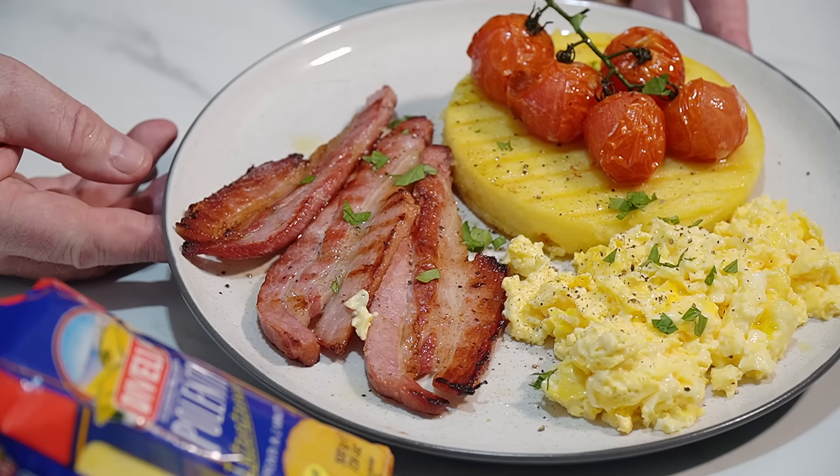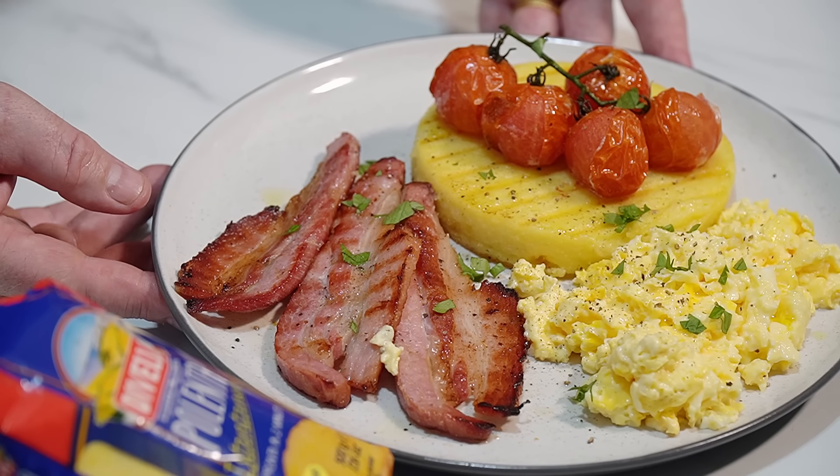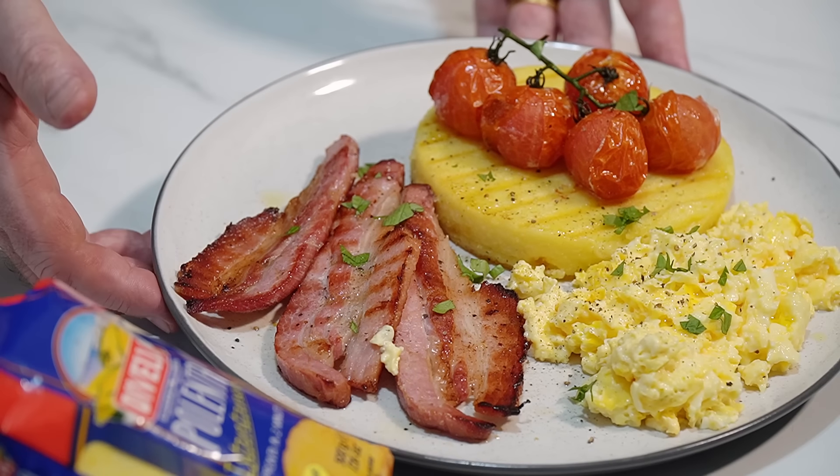Just look at that. That is a breakfast to die for — polenta, tomatoes, bacon, scrambled egg.